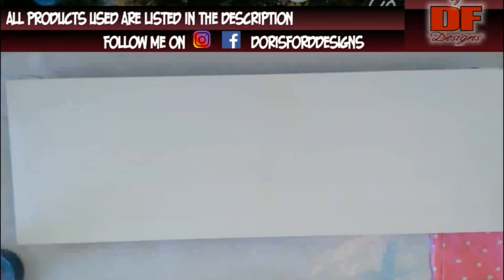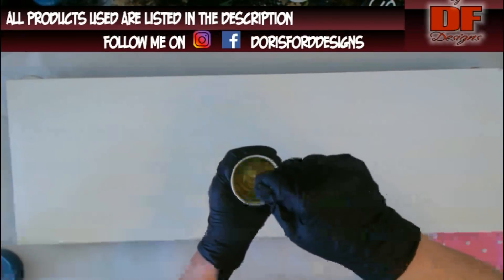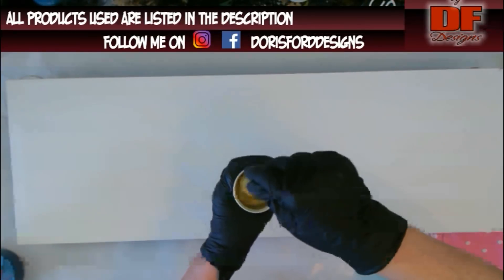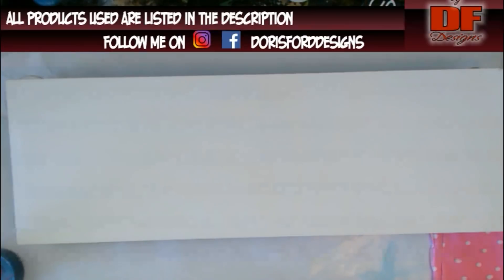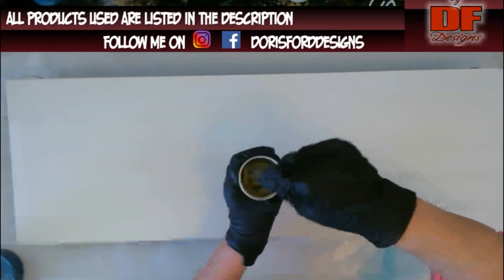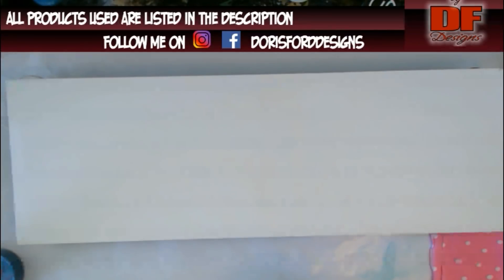I'm not using that today because I am using this - the Just Resin Bright Gold Powder. You want to slowly, because I put it on top of the resin, get the powder form incorporated into the resin. Then you can mix really fast to get it all mixed in. But you want to get it incorporated first. I probably got way too much gold here, but we will see.